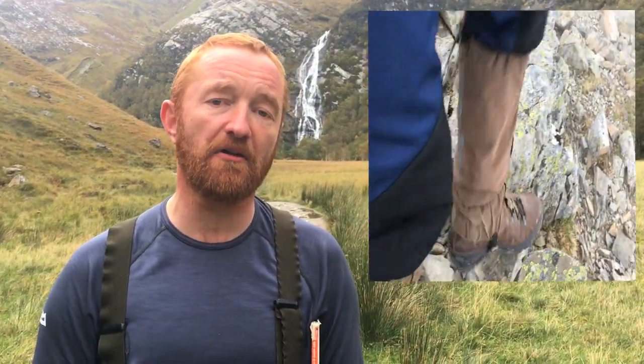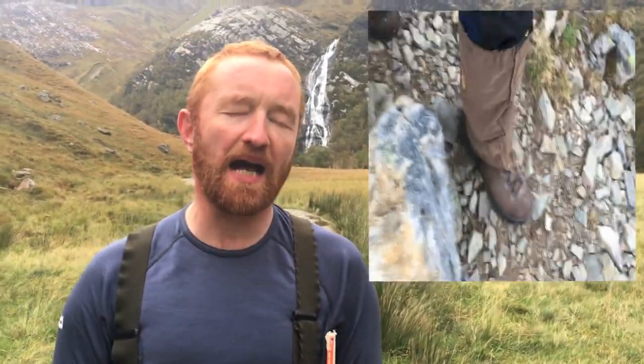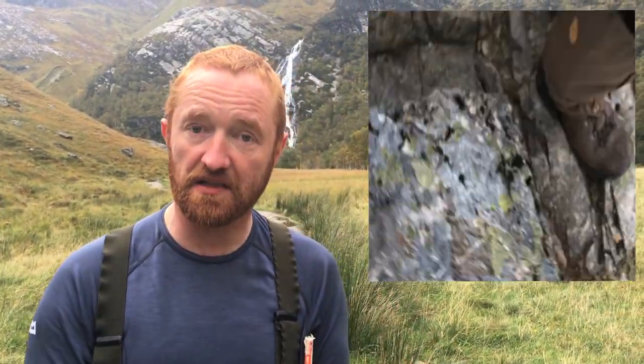I was surprised, as you can see from the footage in the Glencoe area where we did the Munros, how good they got on with the rock. That's partly down to rubber use, and also partly down to the fact that they are a little bit softer than we'd expect in a mountain boot — so where they don't edge as well, they do tend to mould to the sharp bits of rock, the sticky-out bits, giving you that extra grip.